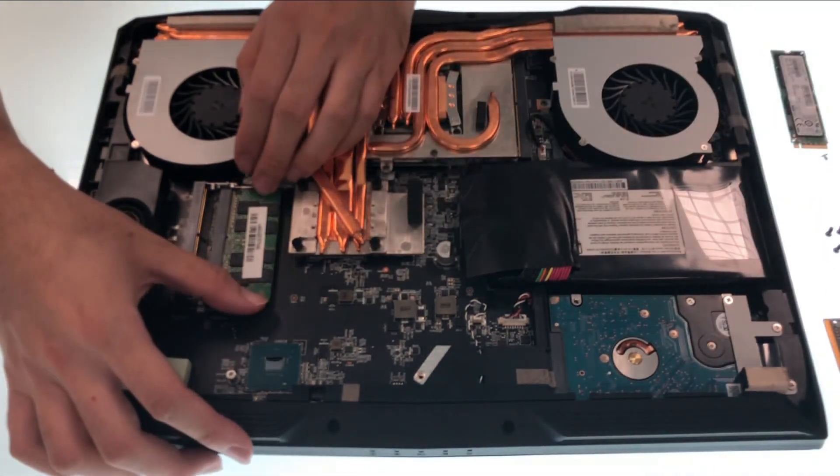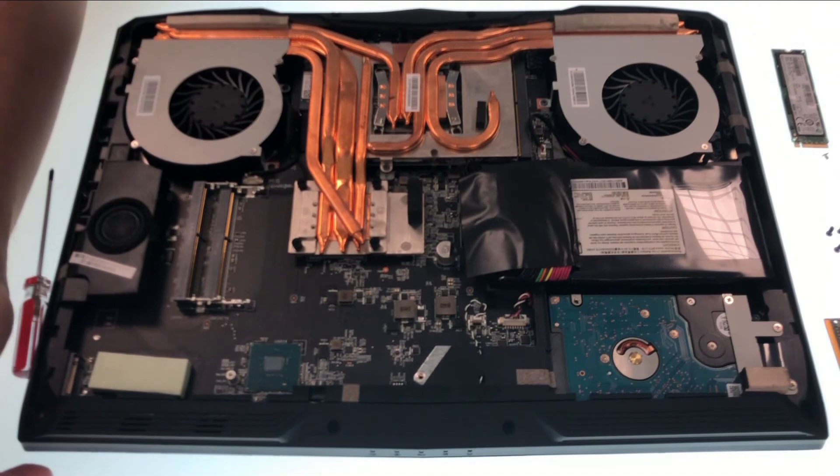If you'd like to upgrade the RAM, it's better that you use two of the same branded specs to avoid compatibility issues.